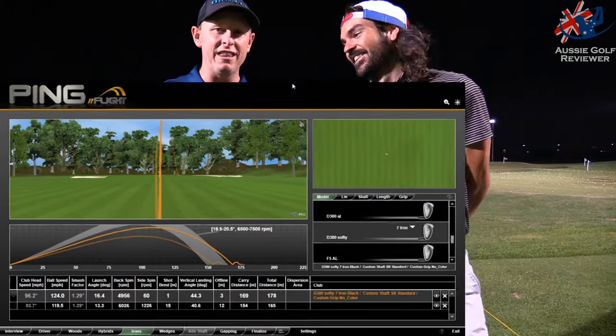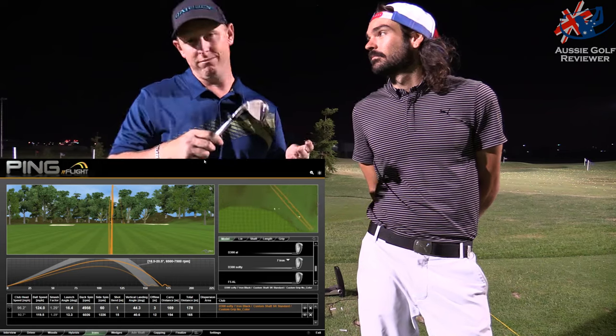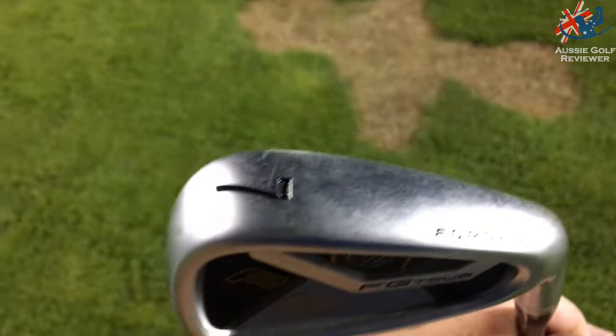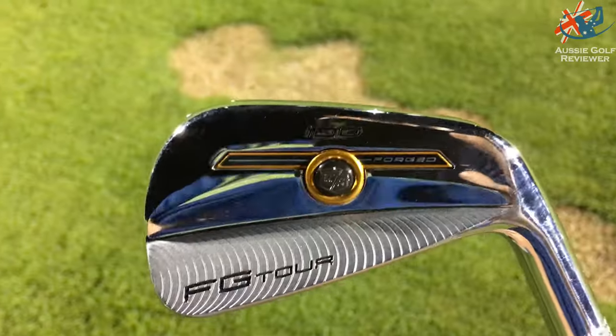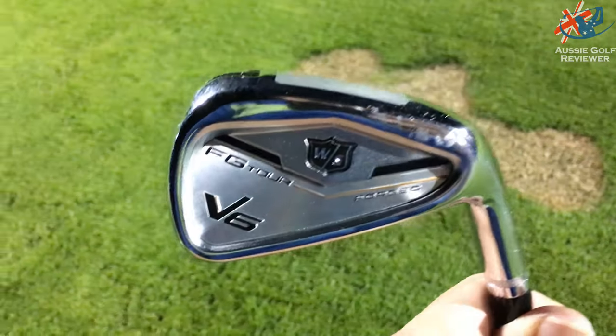The D in D300 is Distance. The C in C200 is Crossover, along with the F5. And F is the FG Tour stuff, which is for Feel. That's how Wilson do their lineup, and I think they're doing a bloody good job.